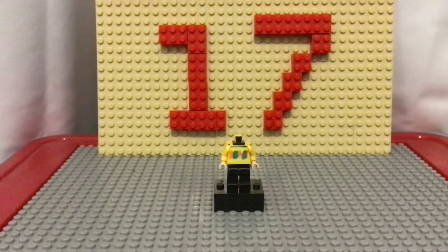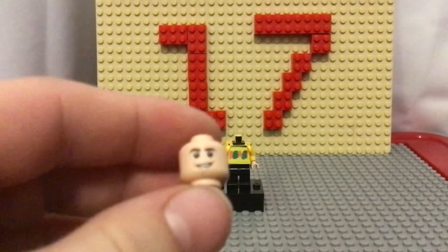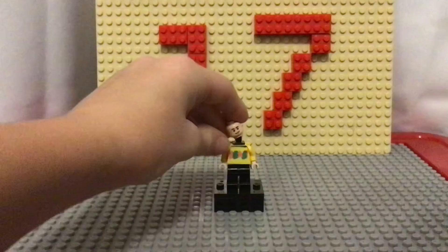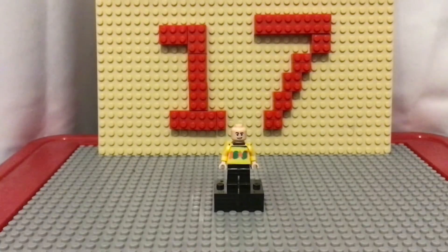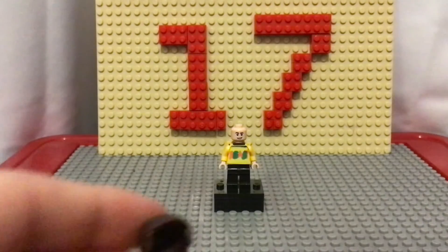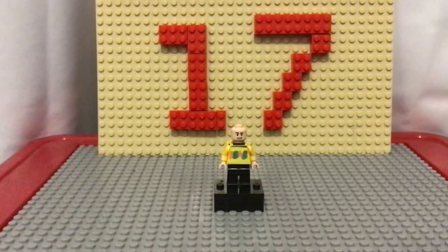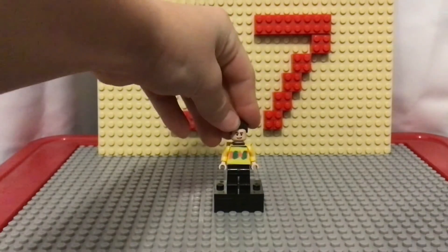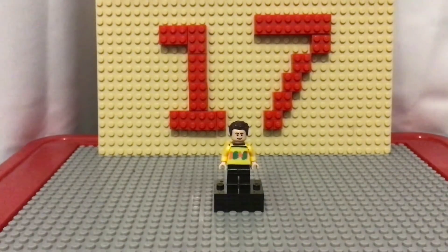For the face, I added the Slytherin Quidditch player head because it looks like a young adult face. Looks good. And for the hair, there are multiple options — we have the hair that we also used for Mr. Beast, or we have this slick kind of brown hair. I went with the hair that we used for Mr. Beast though. And there is Chris Tyson.